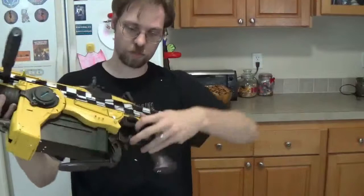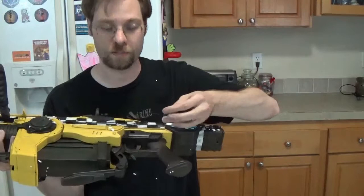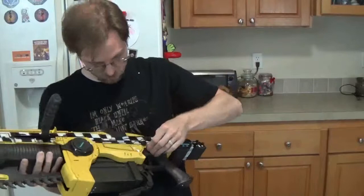Three minutes in and I broke it. It'll just pop back in, it's not a big deal, but if you get one, don't mess with that little thing or it'll fall off.